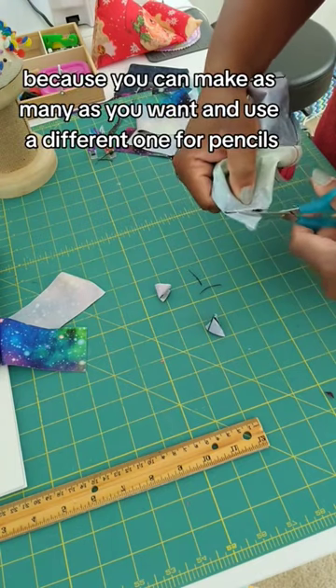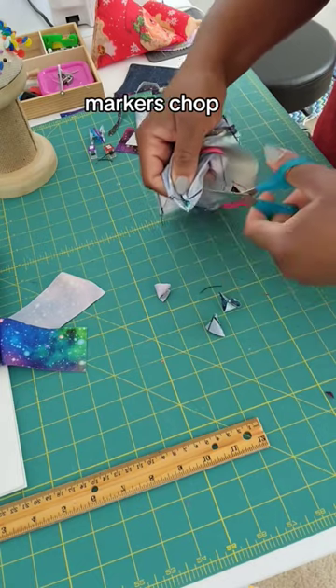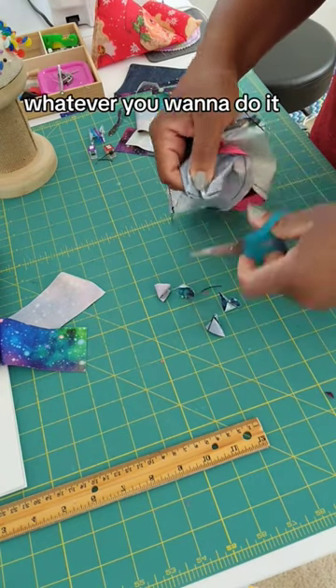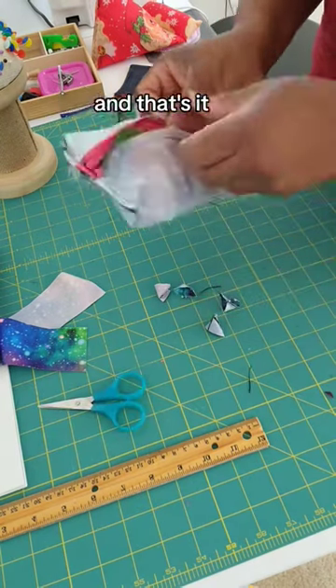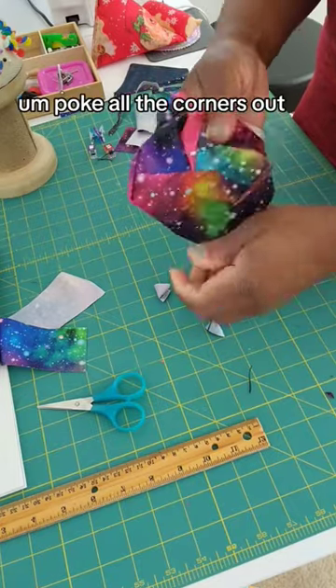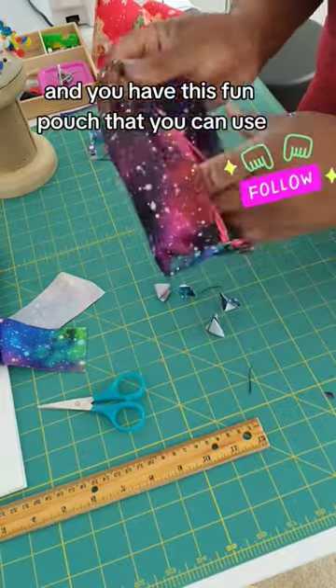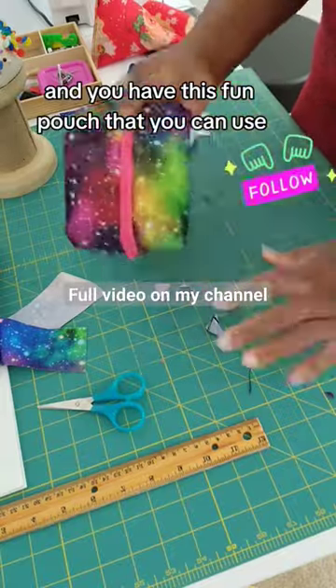This is such a fun one to do because you can make as many as you want and use a different one for pencils, markers, chalk — whatever you want to do with it. And that's it, that's literally it, you're all done. Poke all the corners out and you have this fun pouch.